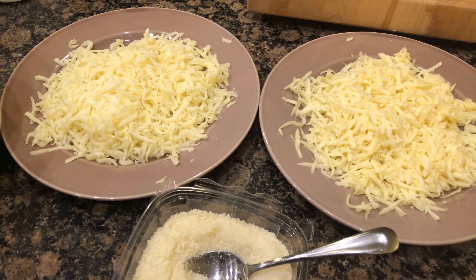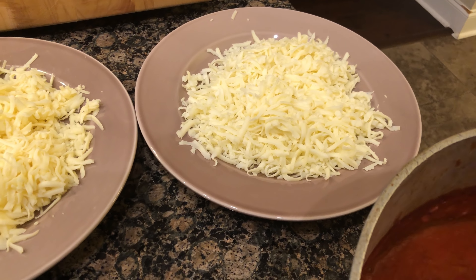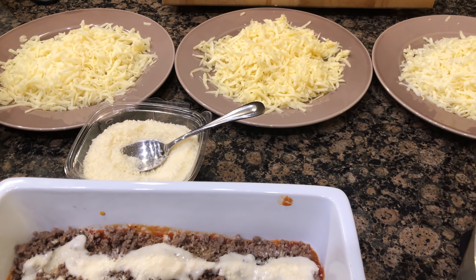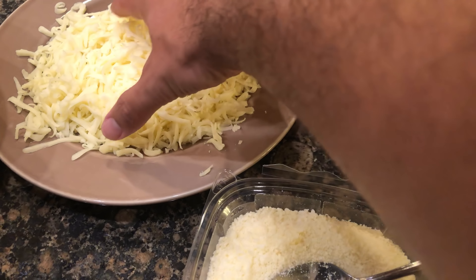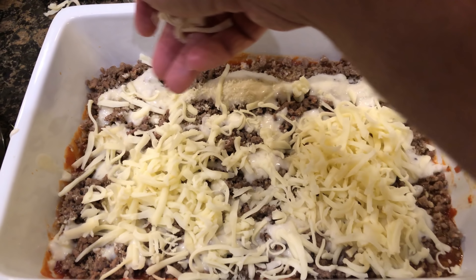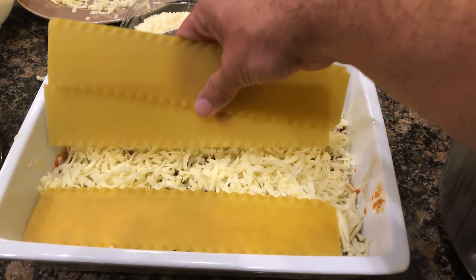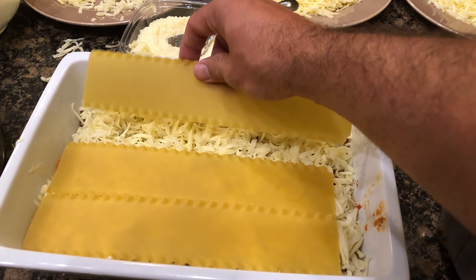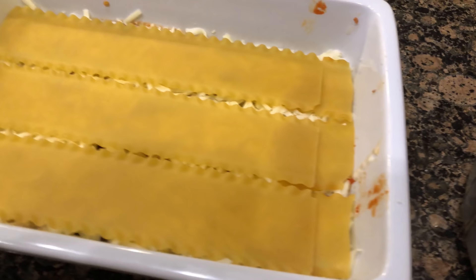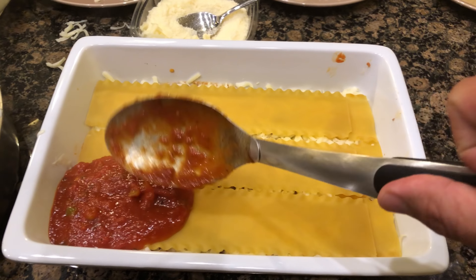From here we're going to razzle dazzle some fresh grated parmesan cheese — not too much, just a little bit, but if you like a lot throw it down. The cheeses we have here are fresh provolone, fresh havarti, and fresh mozzarella. I buy the fresh half-pound blocks from my local deli and shred them myself. We'll grab the fresh provolone first — throw it down. Now we're going to put down some more raw pasta.